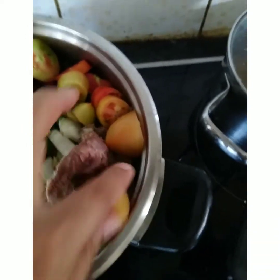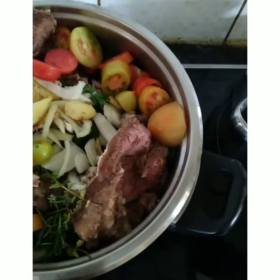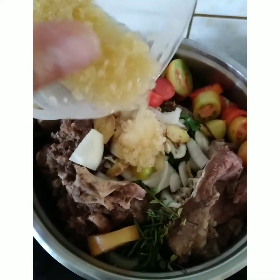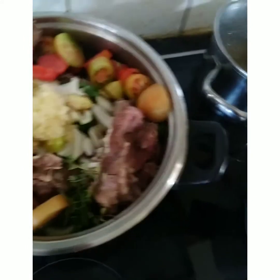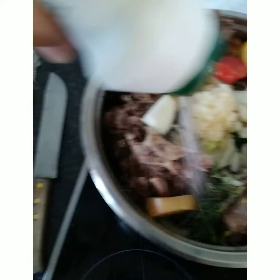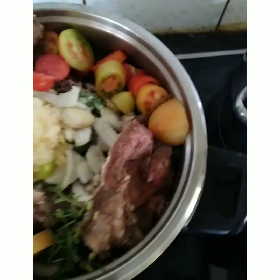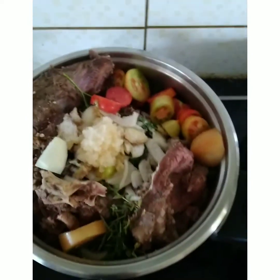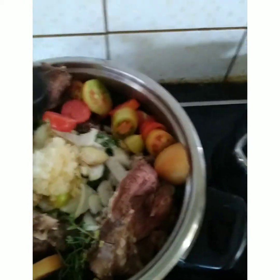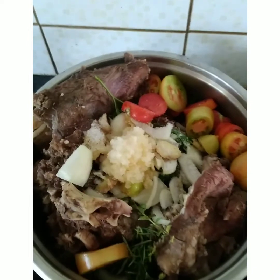I put in a lot of ginger — as I said, ginger is very good for removing the smell. Then I put in a little bit of chopped garlic, already prepared, and then a little bit of salt and pepper.